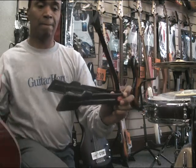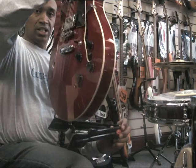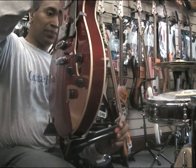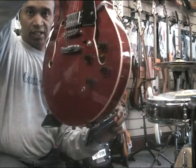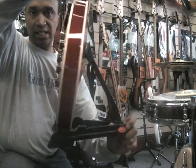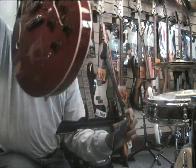Here's a guitar. It simply just sits on the stand like so, and it's supported quite securely like that. Take the guitar off.